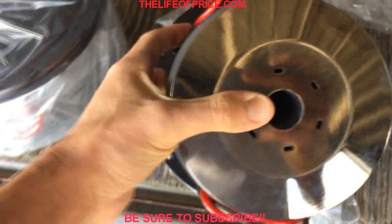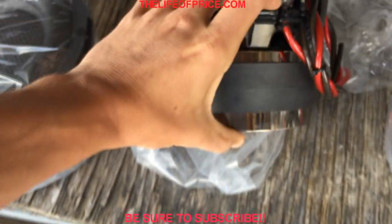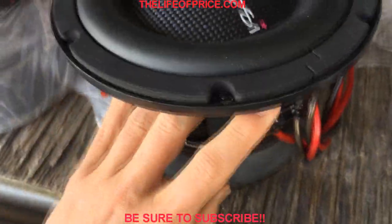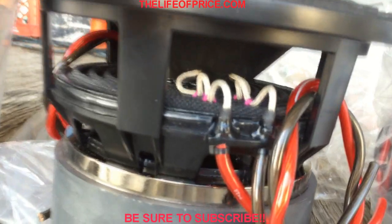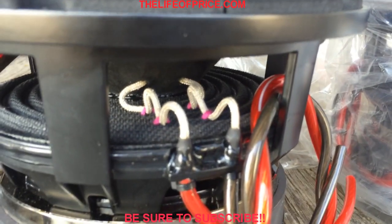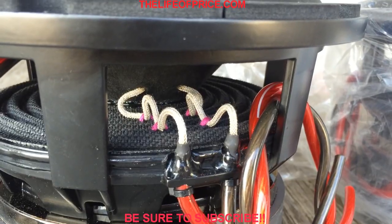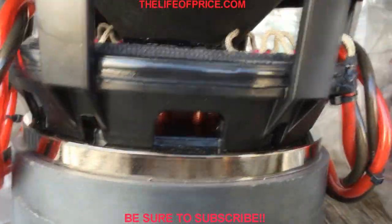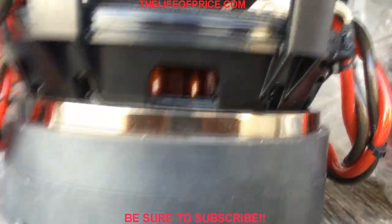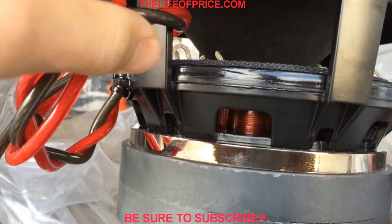These are a little easier to deal with than my 18s but they're no slouch — they still have some weight to them, about 17 pounds a piece. You can see there's no need for dual sewn lead wires on these because they're rated at 750 RMS for the JP editions. Up in here you've got nice cooling and all that good stuff.